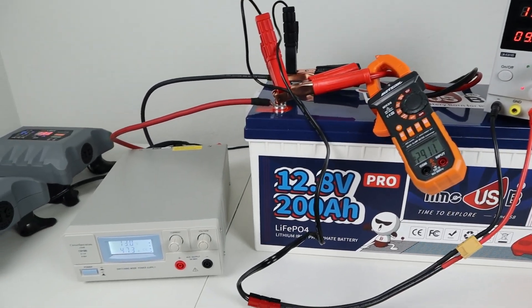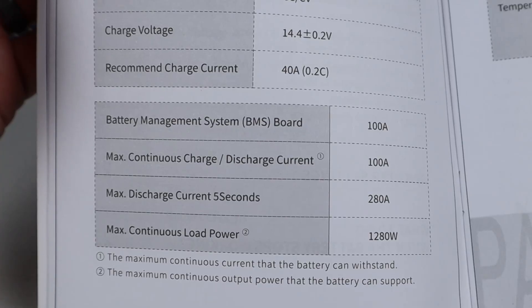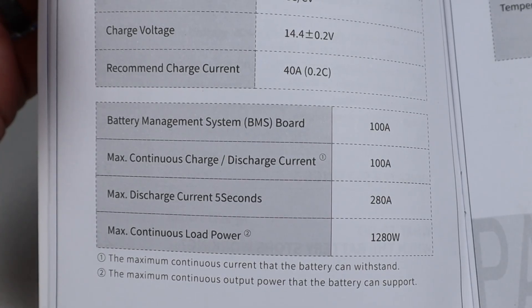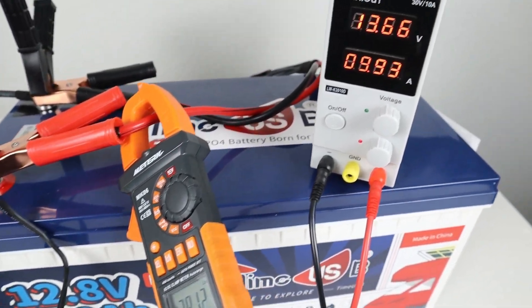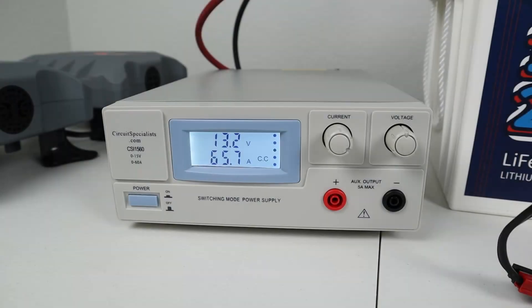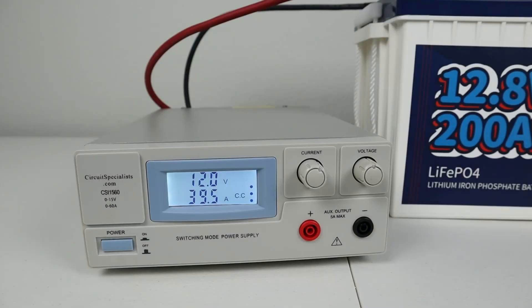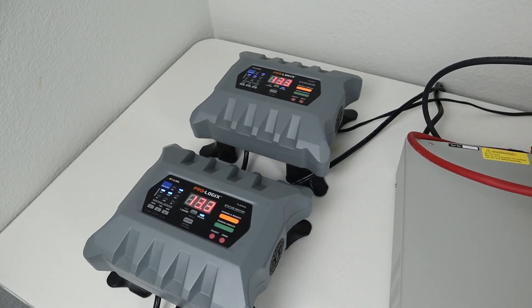In the next test, with the battery dead, I wanted to see if we could charge it at the maximum charge rate. The owner's manual shows you can charge at 100 amps but the recommended charging rate is 40 amps. I connected up all my different chargers to total 100 amps and was able to charge at 100 amps for about 10 minutes, then dropped down to 40 amps — the recommended rate. No issues charging at 100 amps or less.